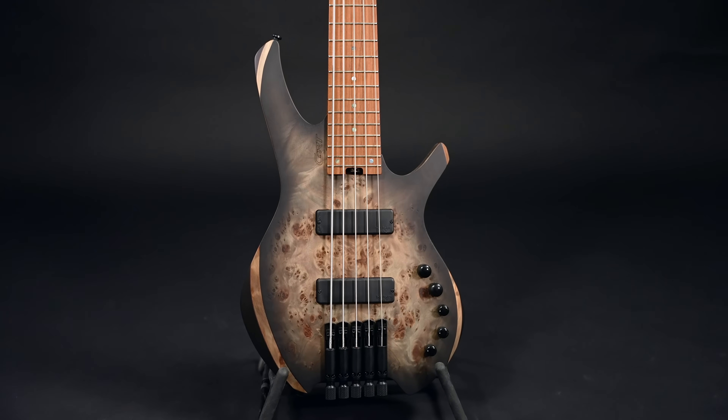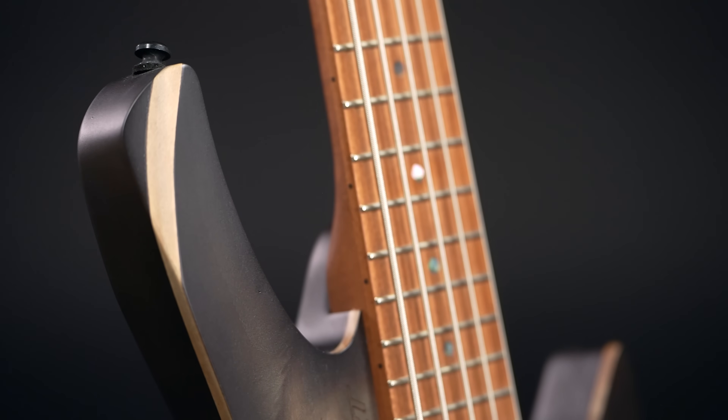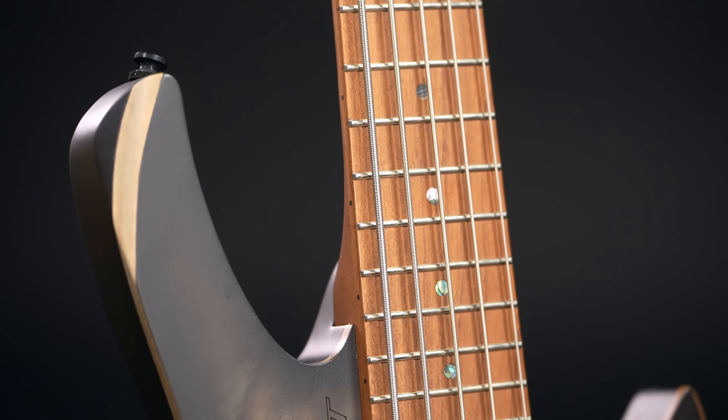The most obvious feature is the lack of headstock here. Even though we have an extended 35-inch scale design, the Space 5 is shorter than regular basses, which is great news for frequent flyers, headstock-into-things bumpers and these sort of people.